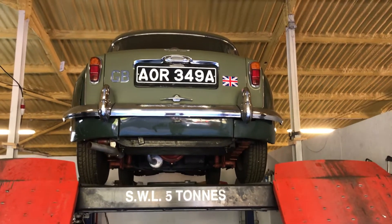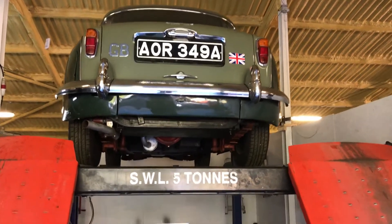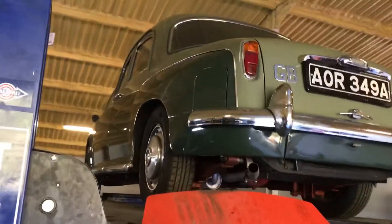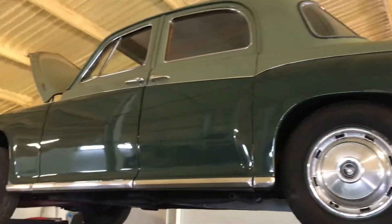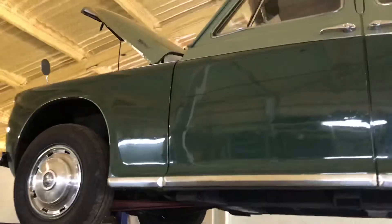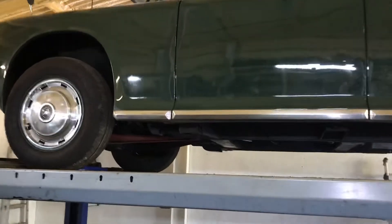Hi folks, this is Danny at Bradley James Classics. I'm bringing you a rolling restoration opportunity. I'm going to do a walk-around video while the car's on the floor as well, but increasingly people ask me for walk-around videos that include the undercarriage, which is quite tricky to do on a chilly autumn morning. So what I'm going to do is put this one into my workshop and get underneath the car.